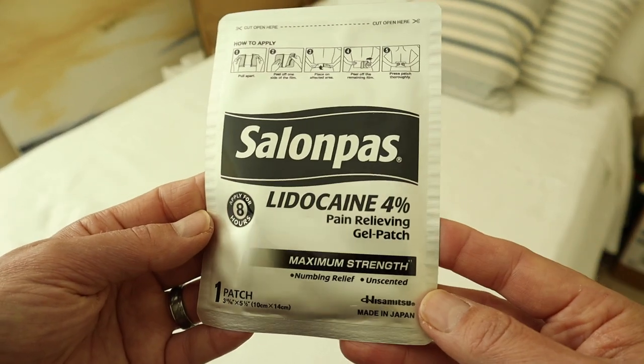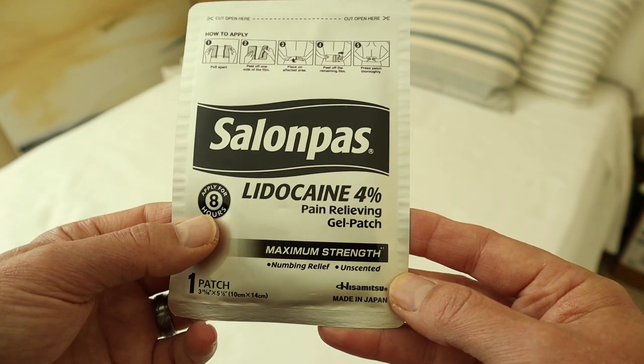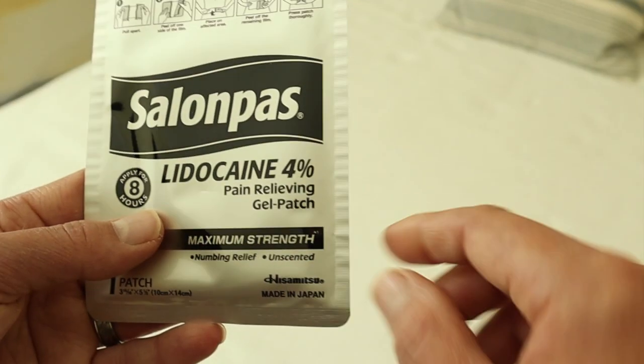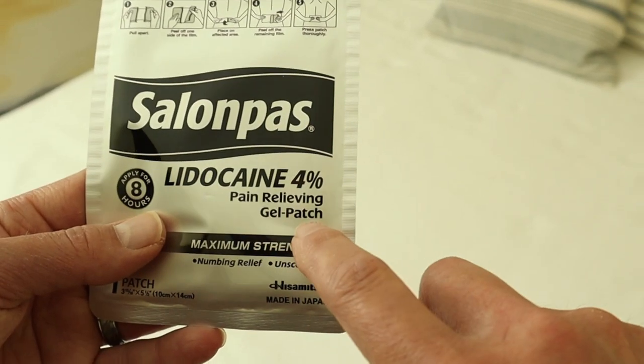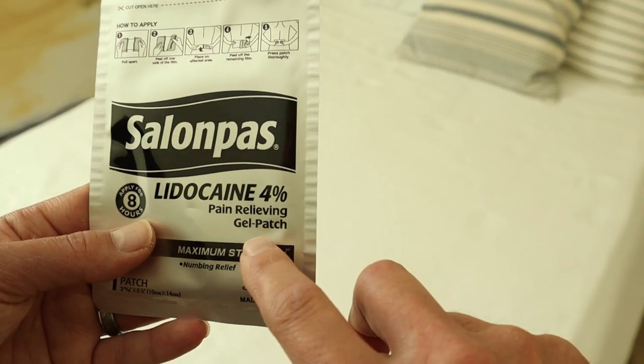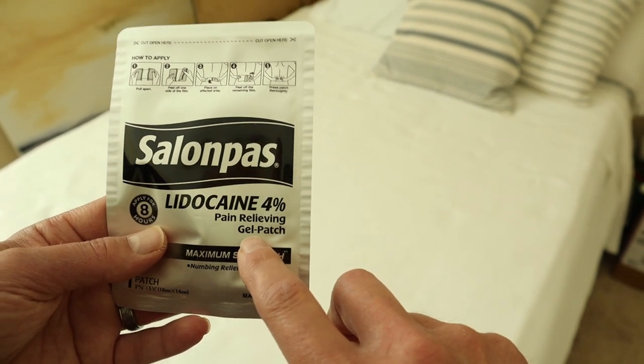I want to touch on a few things. Number one is that this patch is good for eight hours — really good for the majority of your work day. Another thing I like is this is a gel patch, which is a little bit different than regular adhesive. That means it's more flexible, and the adhesive is a little bit more gentle on your skin.